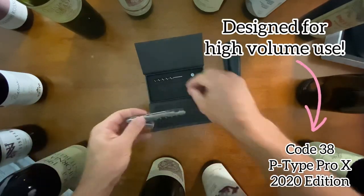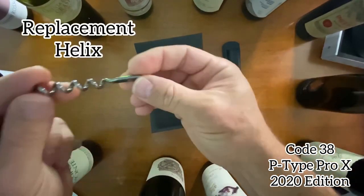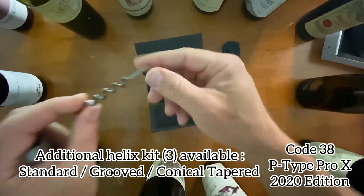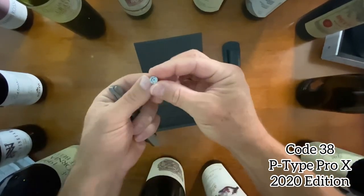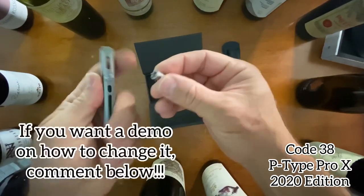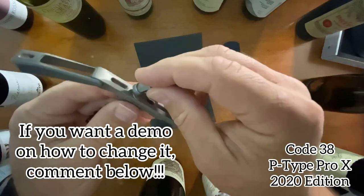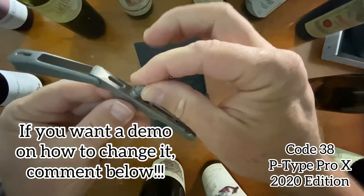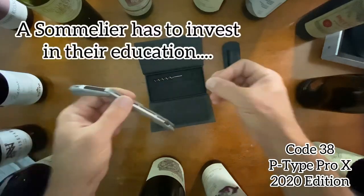What else do we have? There's an additional helix here that you can put on using this little tool — it just fits right in, locks right in place. It seems like exceptional engineering.